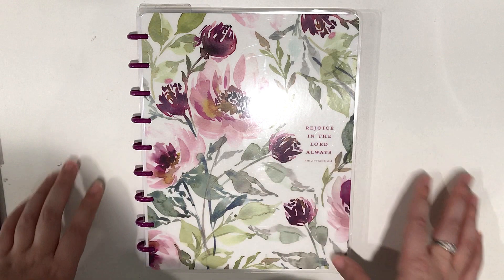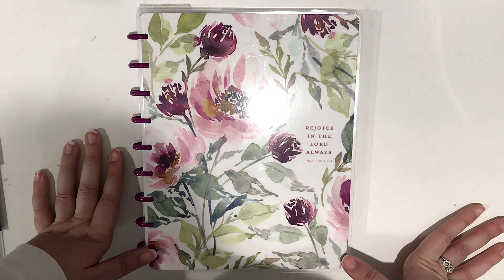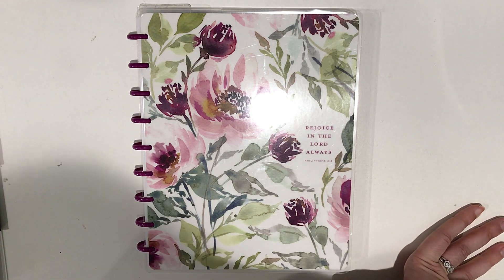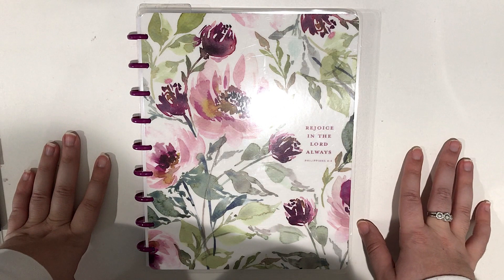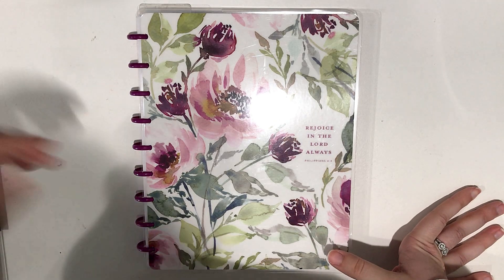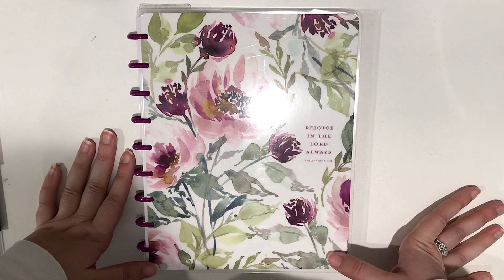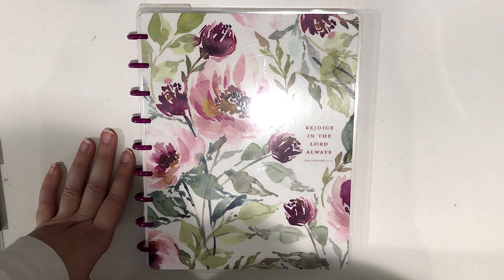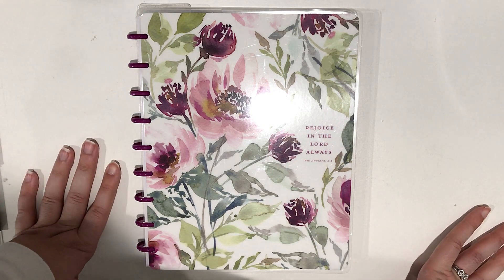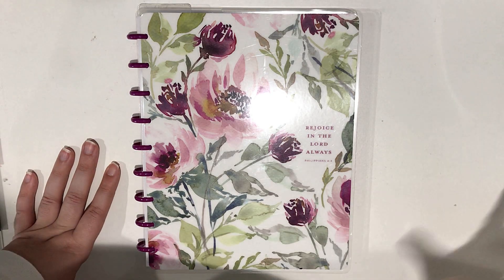For today's video I'm going to be walking you through my new faith planning setup. I want to call this a faith planner but it's actually a faith happy note, so I have to decide what to call it. I did change my faith planning routine and the products I'm using. If you've been following my channel, you know I started out with the Pastel Dreams Book Bound Happy Planner for Faith at the beginning of the year. I found that I actually did want to customize it and add and take things out, but with the book bound system you cannot take anything out or add anything in.